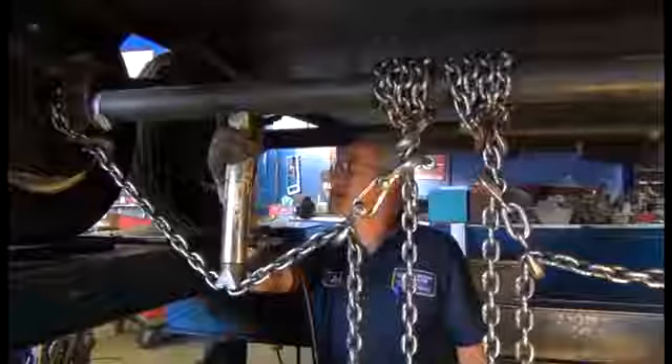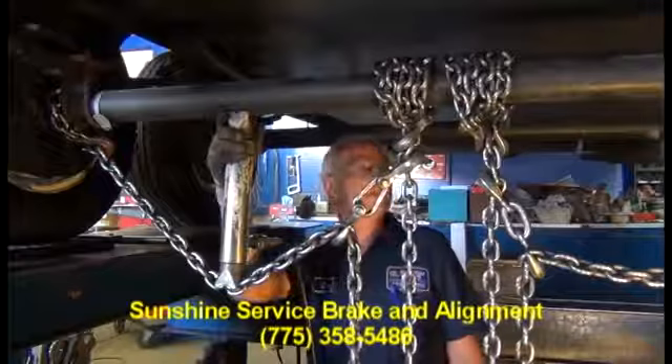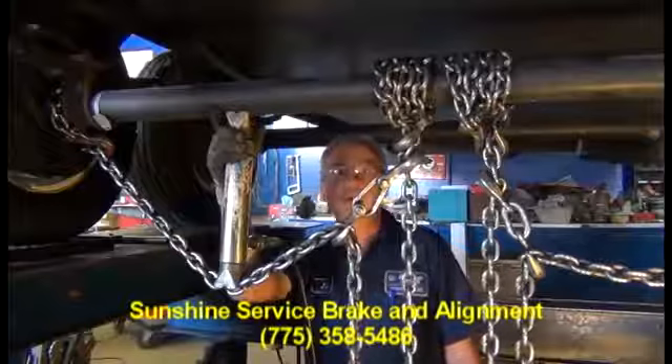We're going to line this trailer, same as you would line your car or truck. They get out of alignment just the same. These axles are usually cambered when they're new, and over time, hitting holes, railroad tracks and curbs, they get out of alignment.